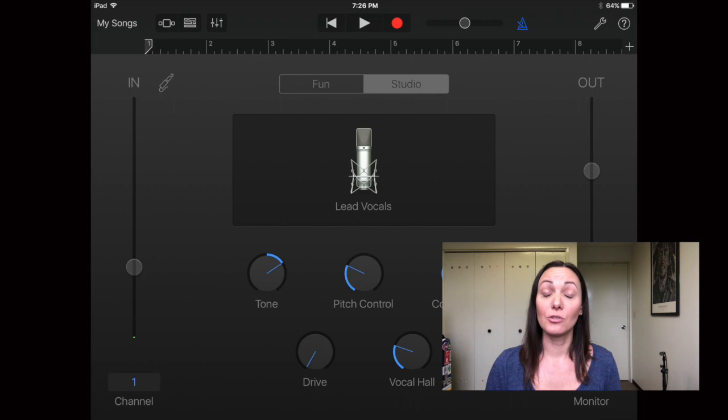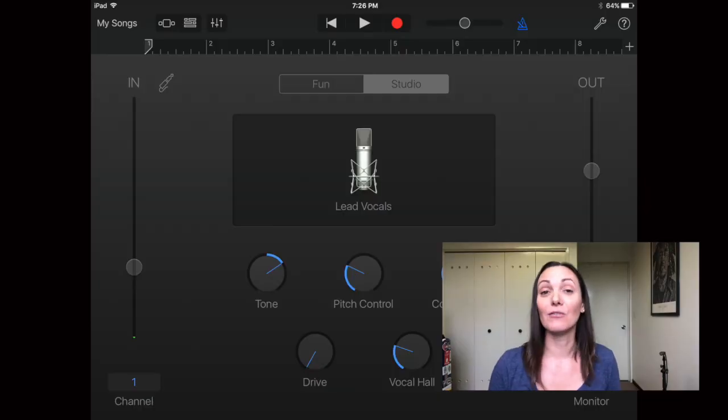Monitoring means you can hear yourself in your headphones while you're playing. My preference is to always have it on because I'm usually recording with other tracks — a MIDI file, a metronome, or other instrument tracks — and I want to hear what I'm playing mixed in with those. So my advice is to turn on monitoring. Of all the vocal settings, the one I prefer is the Lead Vocals setting — that's my favorite.